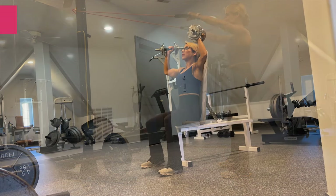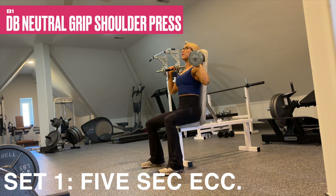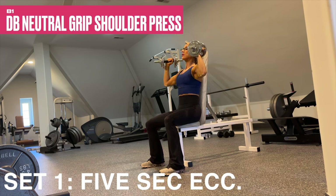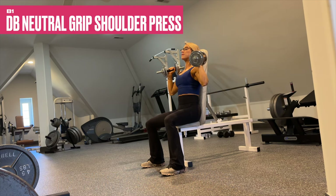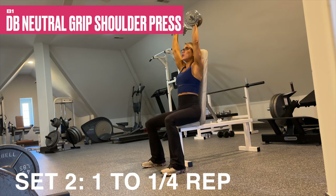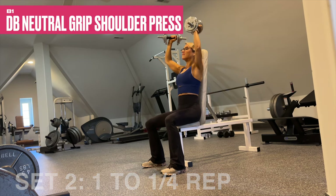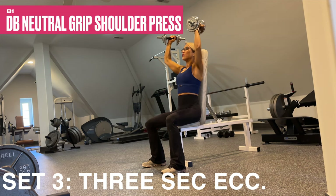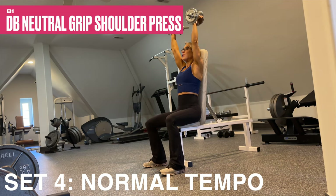B1 is dumbbell seated neutral grip shoulder presses — four sets, 10 to 12 reps. Your first set will be performed with a five-count eccentric — make sure it's five, it is tough. Use the same exact weight for set two, which will be performed with a quarter rep at the bottom of the movement. Same weight for set three, performed with a three-second eccentric. Same weight for our final set four — normal tempo, rep it out.